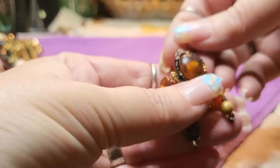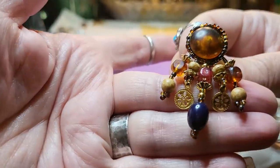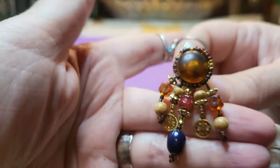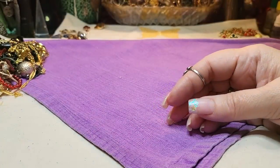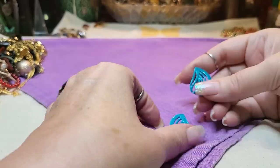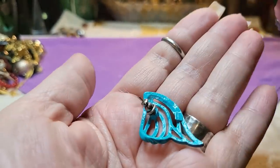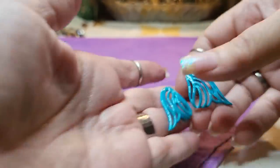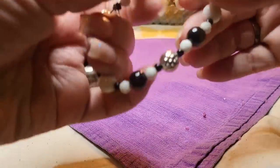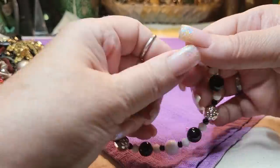We have an earring — a clip-on. I believe they're all acrylic. That's pretty. Here's the other one — these are metal post earrings, blue metal posts. We've got a bracelet that's acrylic, silver tone, terrible stretch — that goes in a craft lot.